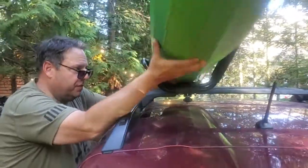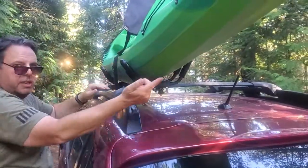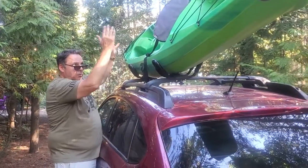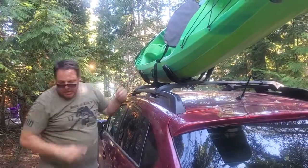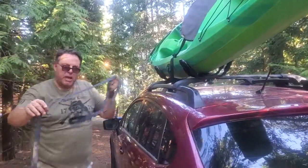Once you have both racks on, get the kayaks up on the roof. You load the kayaks sitting at an angle. You always want the fattest part of the kayak in the middle — that way, with the straps there, the fat part in the middle can't go past either strap, so it's stuck in the middle.